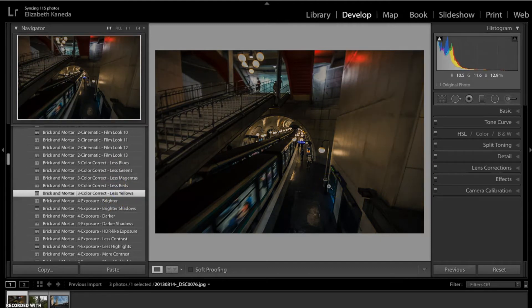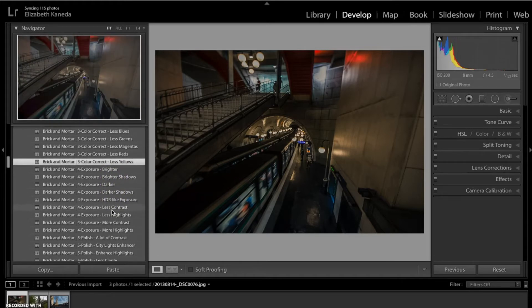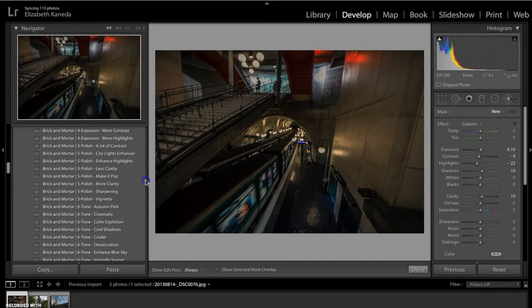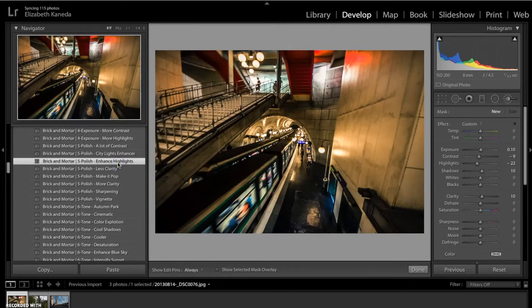So we've balanced it out a little bit color and tone-wise. The next thing I'm going to do is brighten the shadows so I can really bring some light back into the photograph — going into my exposure, brighten shadows. Then I'm going to go to our polish presets and choose enhance highlights. Now that I've got the enhanced highlights on there, you can see it's brought a lot of light and contrast back into the photograph. Now that I'm done with the presets, I'm going to go ahead and move on to the brushes.